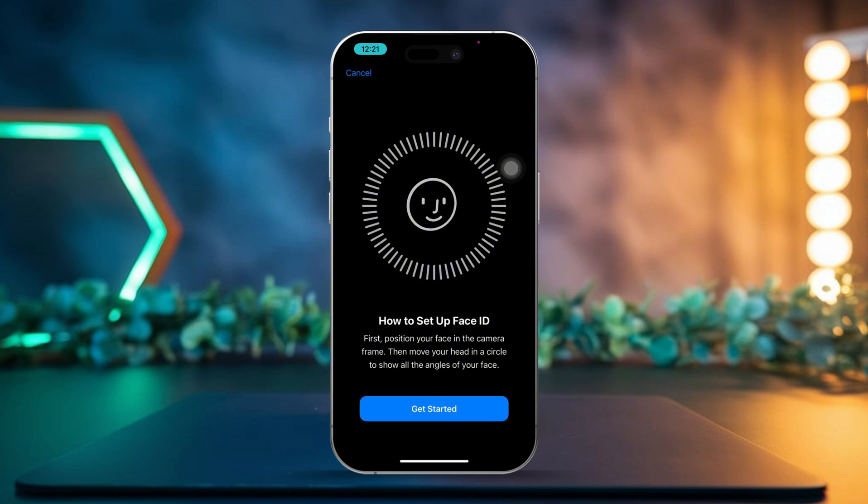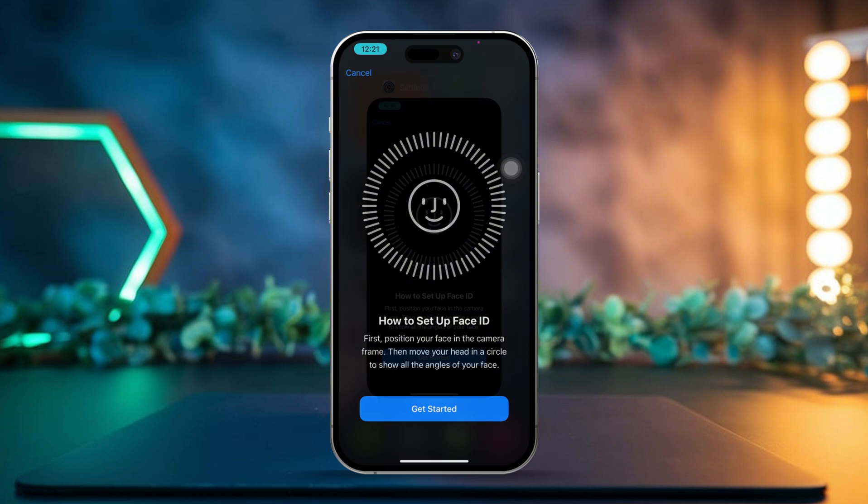You'll need to move your face around a bit to capture different angles. Once the setup is complete, you've successfully added an alternate Face ID.